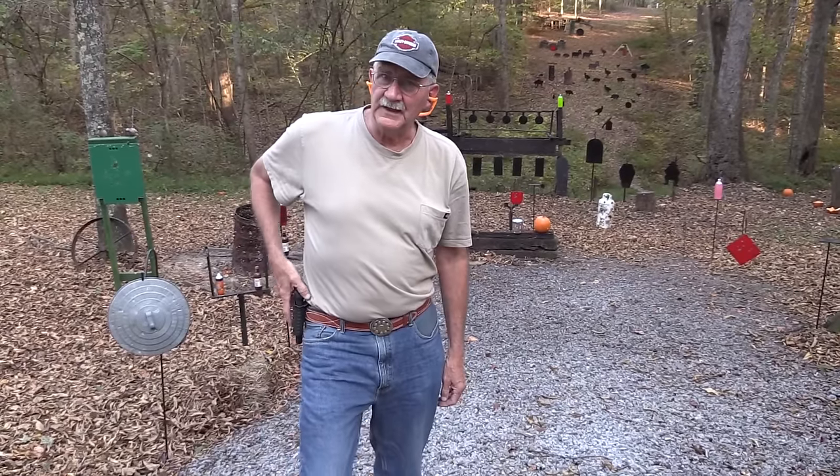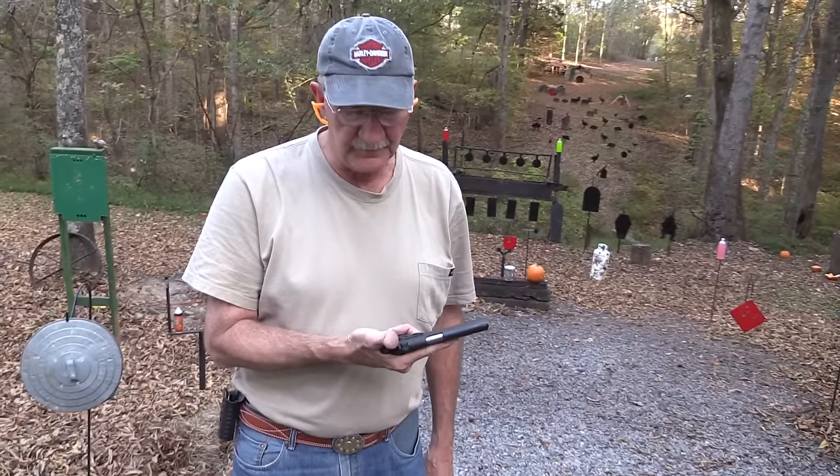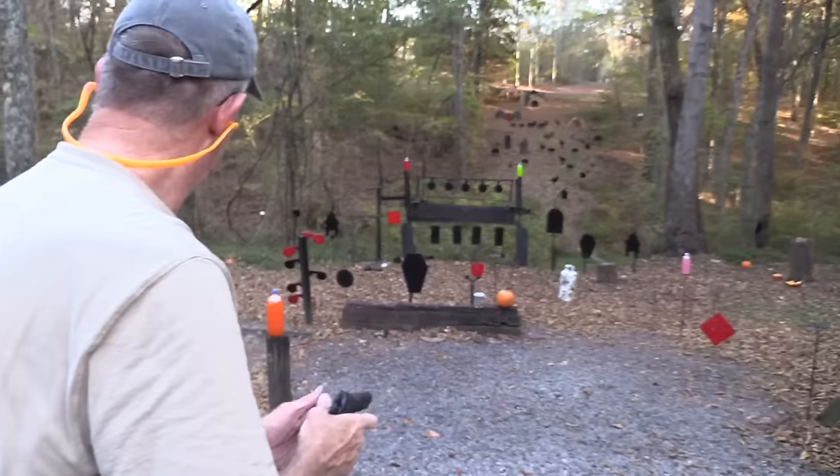Hickok 45. It's 1911 day at the compound. Now I know you're gonna have a lot of questions about this firearm, but I like to shoot first and answer questions later. Like this.